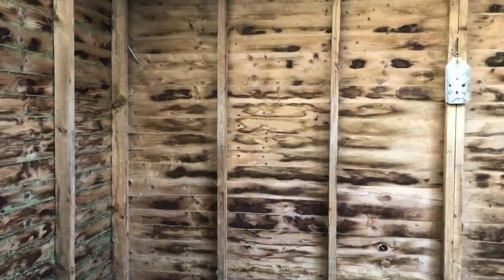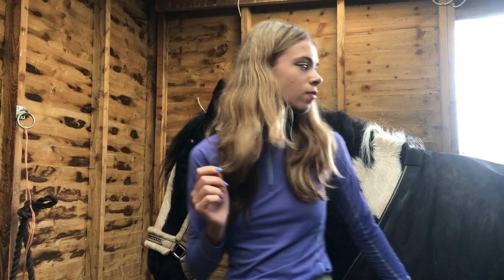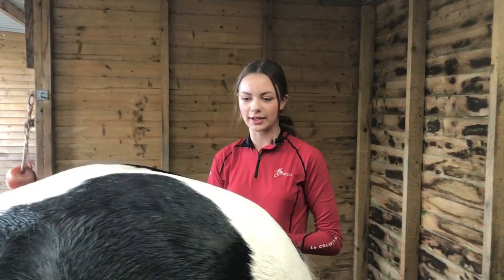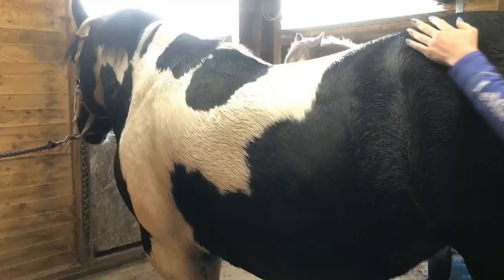Okay guys, we are now back after getting some food. Emilia is just bringing in Rosie. Now I'm just going to take her rugs off and then we'll be ready to put the turn-out one on. We've taken the rugs off and she's looking quite clean — the cleanest ever. Her mane is a bit messy so we're going to give her a little brush.